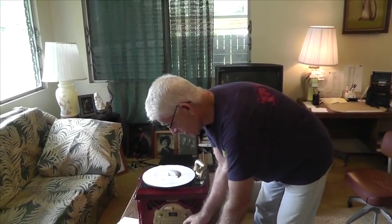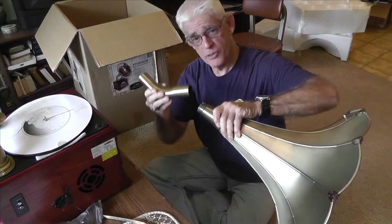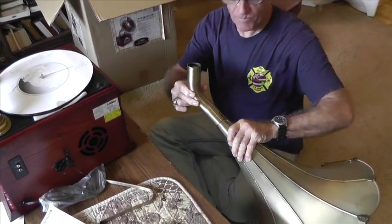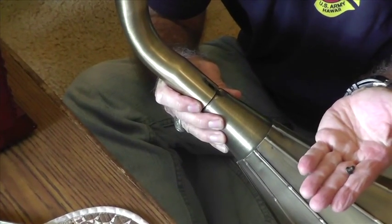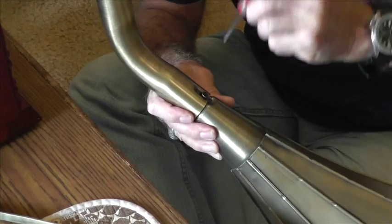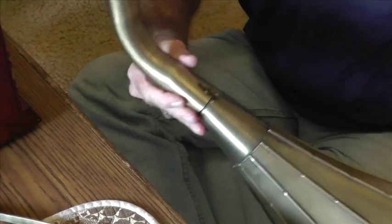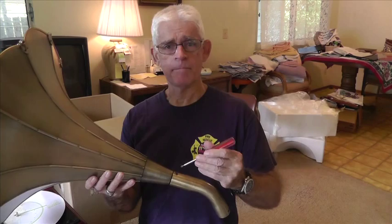Now we're going to assemble the classic turntable. The first step is to attach this little elbow-shaped piece to the horn — it fits together like this. Then you take this very small screw and put it in here using the Phillips head screwdriver that comes with the unit.